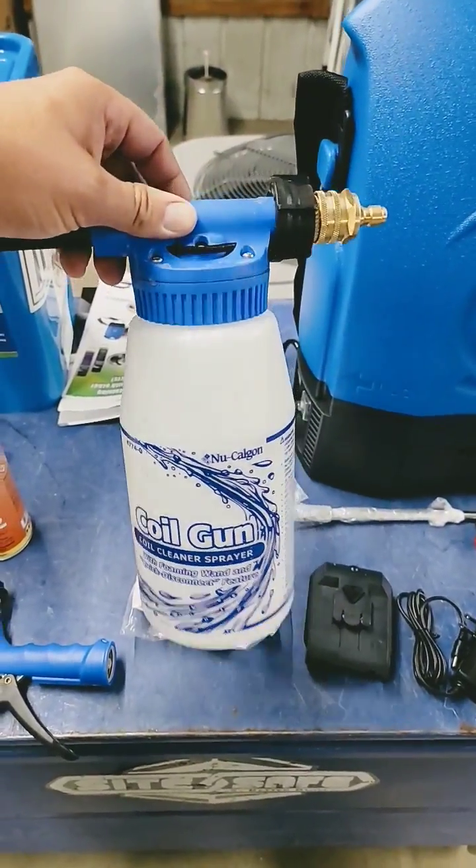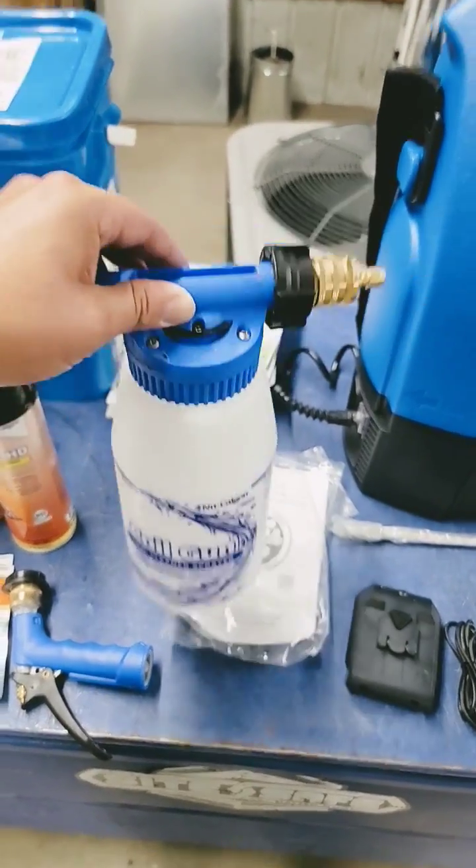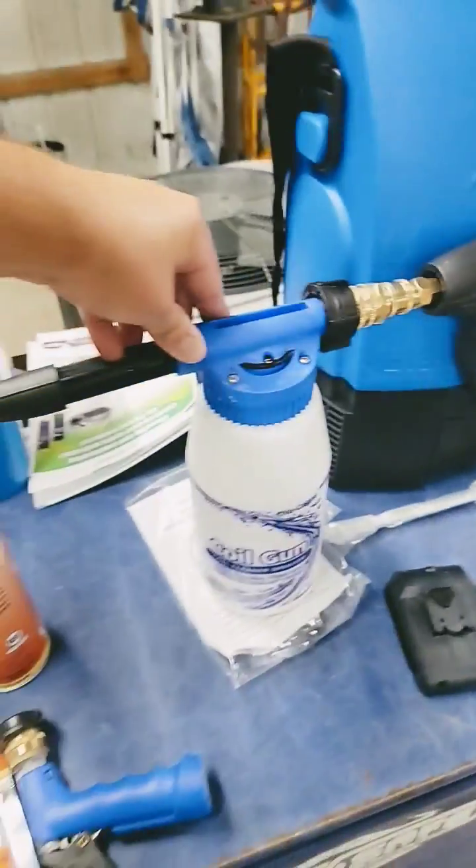New Calgon's Coil Gun — you've got a connector so that you can connect the commercial spray gun to this coil gun, so no premixing chemicals. Perfect setup.